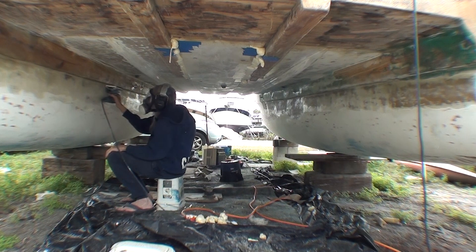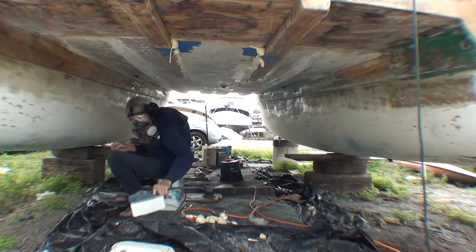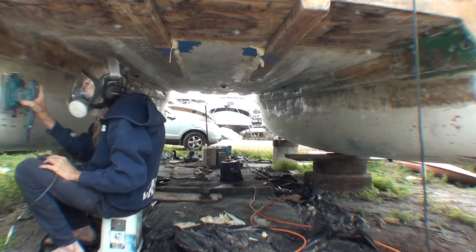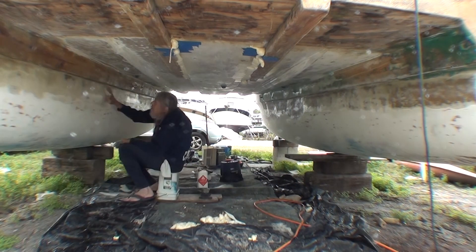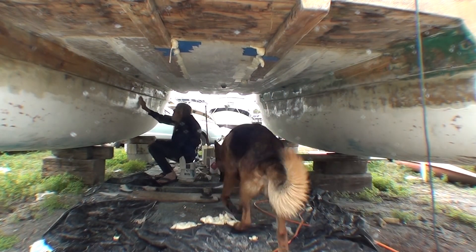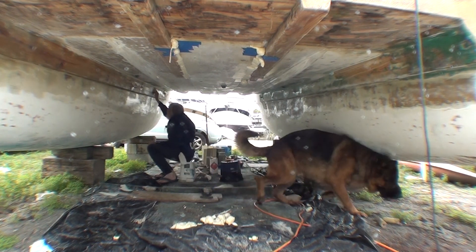After every step in fiberglass there is sanding, so I'm sanding the edges of those radiuses smooth and sanding any other rough spots as well. Then I wipe down with acetone, because that's what you do after sanding.